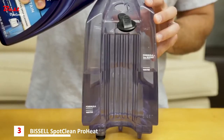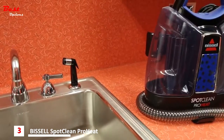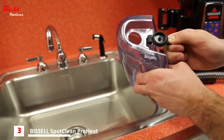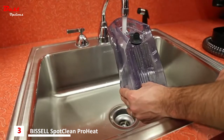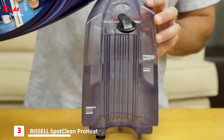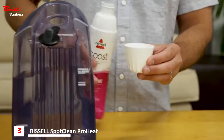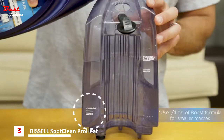Filling the clean water solution tank is an easy process. To remove the tank, lift it straight up and pull away from the unit. Pull on the black tab to reveal the tank opening. The plug rotates out of the way for easy filling. For large messes, follow the fill lines on the clean tank to add the correct amount of hot tap water, portable machine formula, and one ounce of Bissell Boost. The same applies for smaller messes — just fill up to the appropriate fill line.